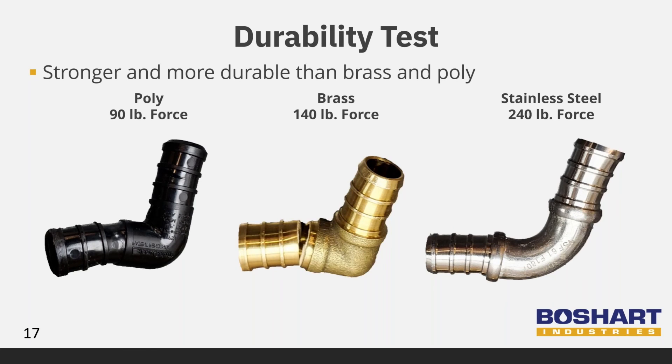Stainless steel is stronger and more durable than brass and poly. We conducted a bending stress test on all three materials to compare their durability. These photos show the damage to the different materials when subjected to a forced load in a tensile testing machine. The stainless steel and poly bent but did not break, whereas the brass fitting broke. The stainless steel elbow reached 240 pounds force, significantly more than the brass and poly.